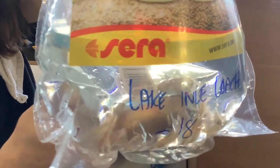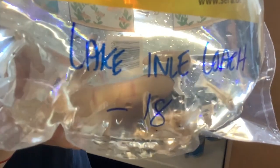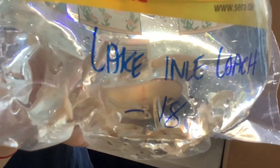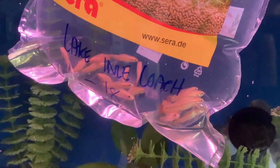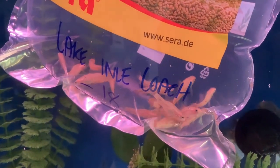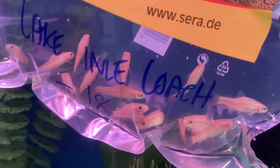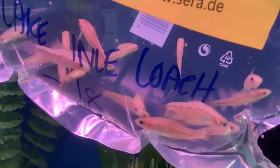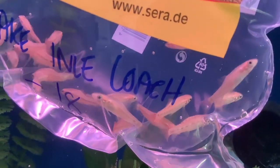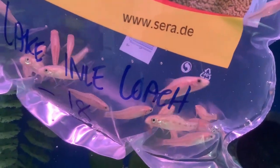Completely out of left field: the Lake Inle Redtail or Hovering Loach, Petruichthys brevis. It's a really cool gregarious little loach that comes from Lake Inle in Myanmar. These guys will get about two inches in length in captivity, and as they age they'll get some really nice pinkish red to them, as well as that tail which will obviously turn a nice scarlet. In nature they'd be found in Lake Inle, which is a very interesting karstic lake right around the border of Thailand and Myanmar. These guys like to be kept in groups.